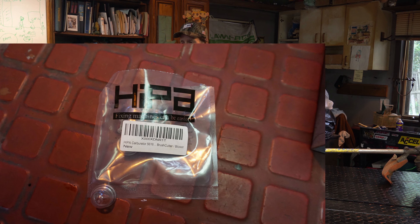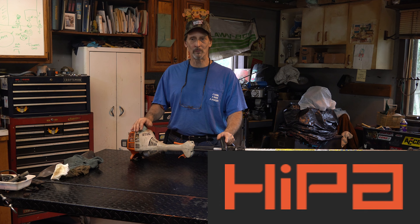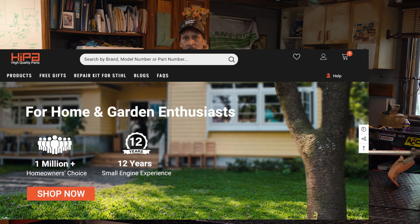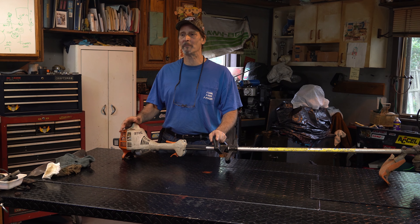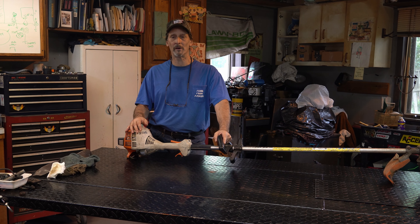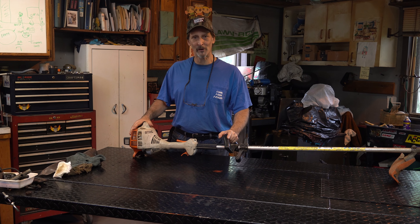We're going to replace the primer bulb using HIPA parts - H-I-P-A. Check out their stuff online; I'll put a link down below for HIPA's main website where you can put your model number in and find what you need. You can also find their products on Amazon if you don't want to purchase directly.